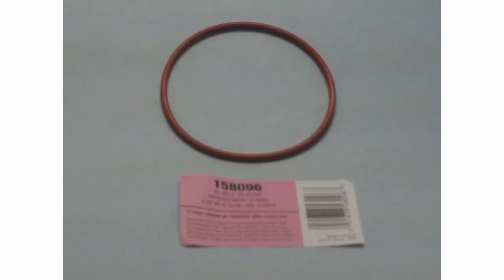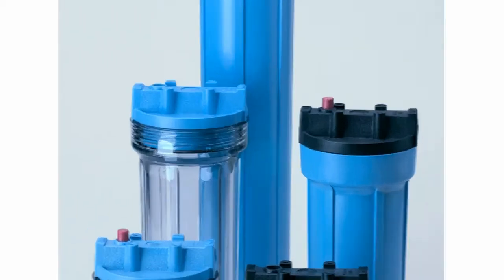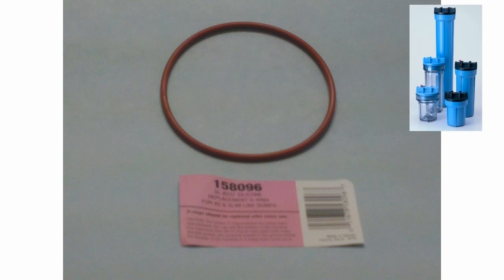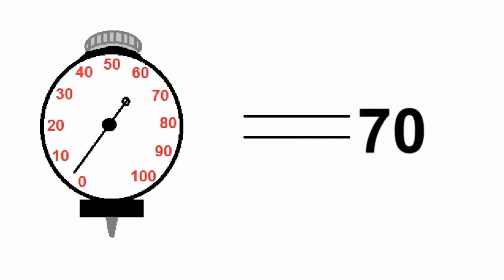The next O-ring can be found under part number 158-096. This O-ring is used on all 5, 10, and 20-inch length standard slimline housings. This silicone O-ring can be found on the O-ring size chart as number 237. It has a nominal ID of 3 and 3 eighths of an inch, a cross sectional thickness of 1 eighth of an inch, and a durometer reading of 70.